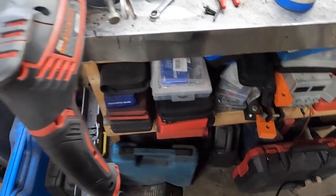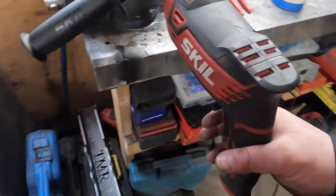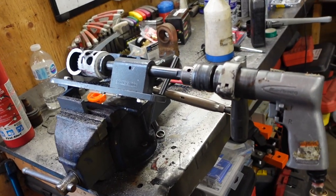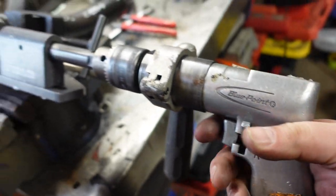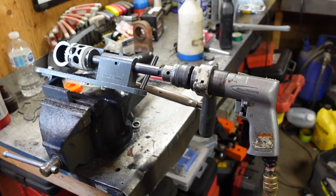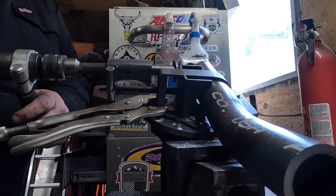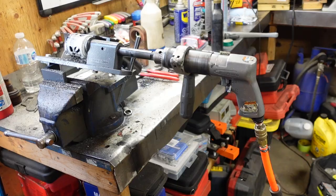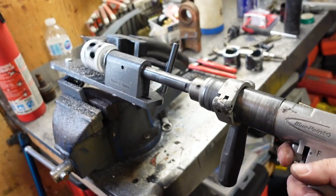I think my drill's cooked — she's cooked, she's no more. It stinks in here and my drill died. The only thing I've got left to finish this off is this 15-year-old Blue Point that's clapped out. We'll see how well it's going to do — it's going to stall out more than not. Not going to lie, the clapped-out Blue Point drill saved the day.